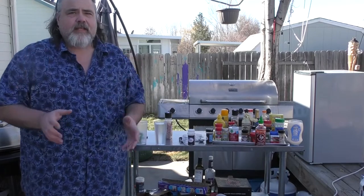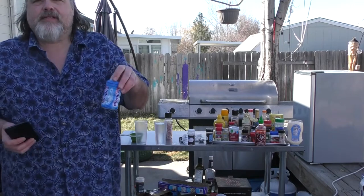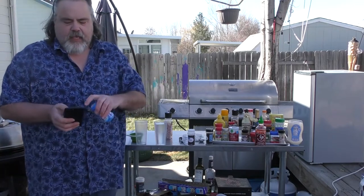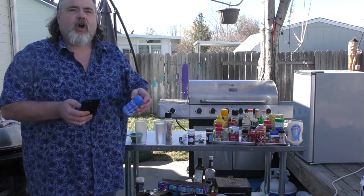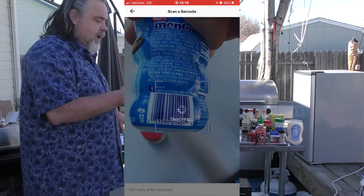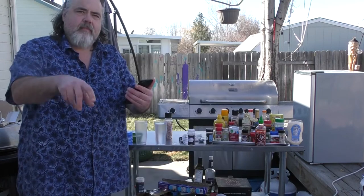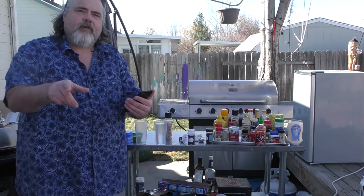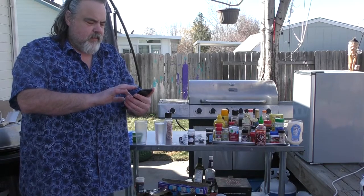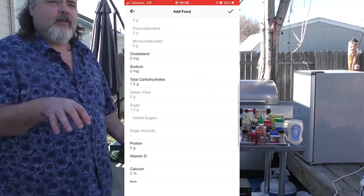Water is one of the keys to this whole low carb thing. Another item: Mrs. Dude and I love gum. I checked Mentos gum in the app — 1.5 grams of carbs per piece, and out of that, one and a half grams are sugar. That's nuts and it has to be counted in your daily total.